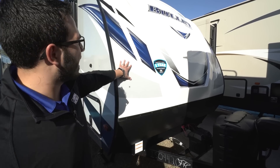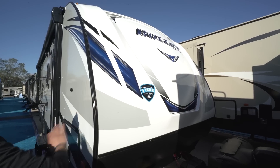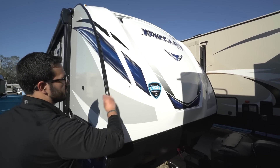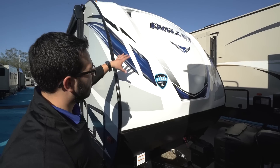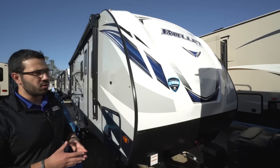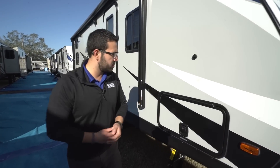Above that is a three-quarter front cap — it doesn't fully wrap around but it looks amazing and is easy to clean when bugs get smashed on it. You'll also notice the LED lights up front, which enhance the aesthetics and help you spot the RV at night.